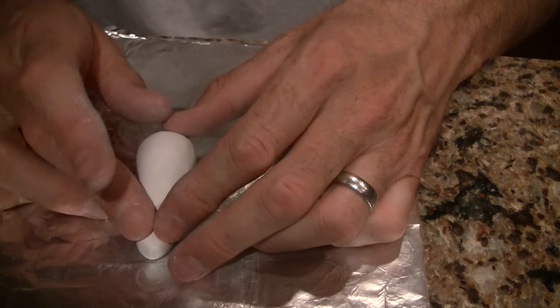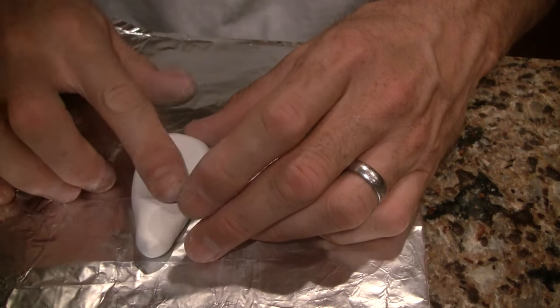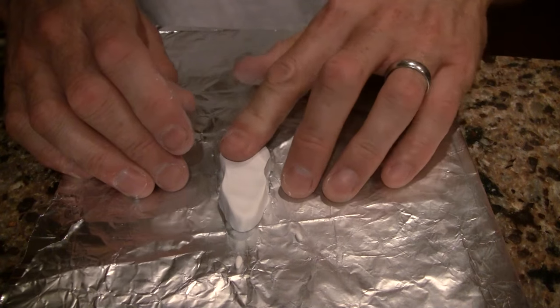You start out by taking the Sculpey clay and sculpting your own original. Sculpey is great because it's flexible, pliable, and doesn't harden until you bake it.